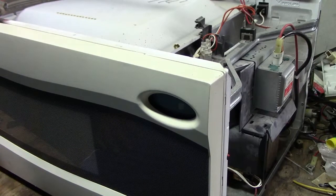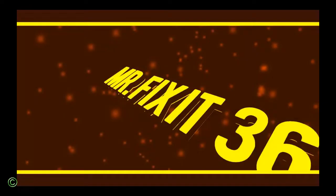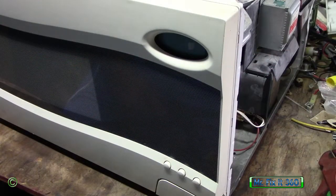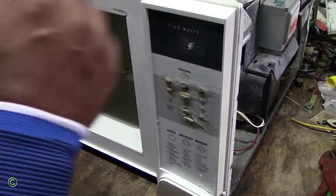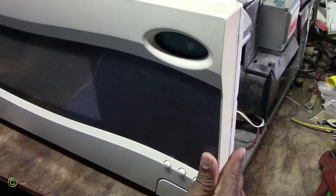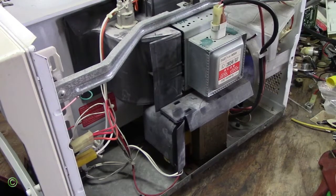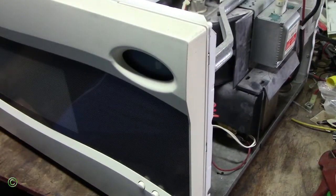So the Sharp carousel microwave keeps sparking — a heavy spark and loud noise — and it feels like it's going to burn down. Stick around and watch this video. I'll show you where the problem is and how to fix it. So what we have here is a Sharp carousel microwave oven. The thing with this is it keeps sparking, again a heavy spark inside on the magnetron. So the microwave feels like it wants to burn down, and I'll plug it on and show you.